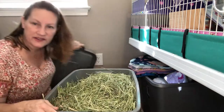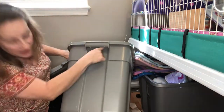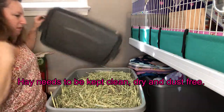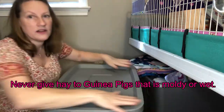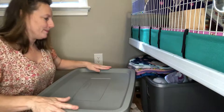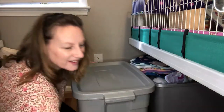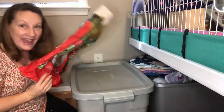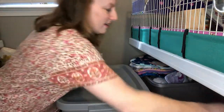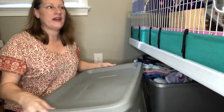And of course, to keep the dust out, you want to cover it. I made sure the bin didn't have any openings underneath the handles or anything like that, because we don't want anything to get in there — like bugs, or even snakes. I live in a part of the world where we have to worry about snakes. So we don't want that. All right, there we go. My bag of hay is now in the bin, ready to go. That's my solution for storing the hay in the new bags.